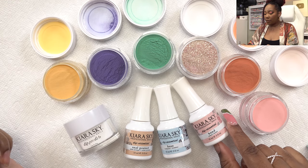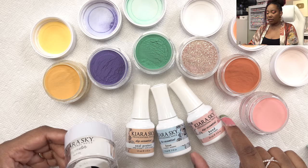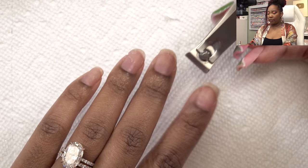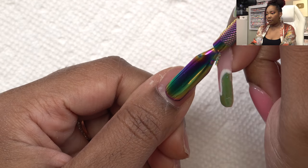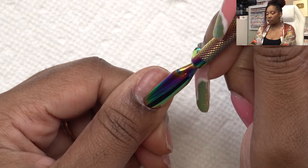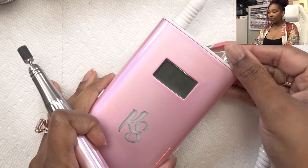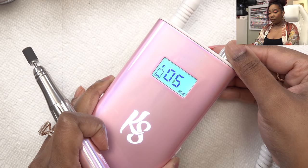My daughter is playing her violin practicing, so we're just gonna have to work through it. I'll be using step one, step two, and step three from the dip French kit. First I'm just gonna use my nail clipper and clip down my nails, push back my cuticles, and then take the opposite end of the cuticle pusher and get up all of that dead skin.